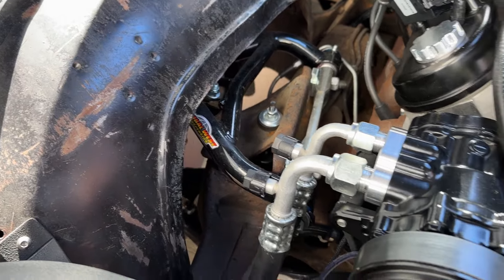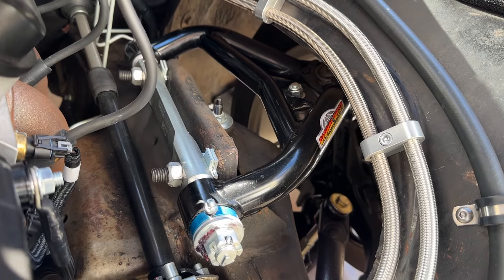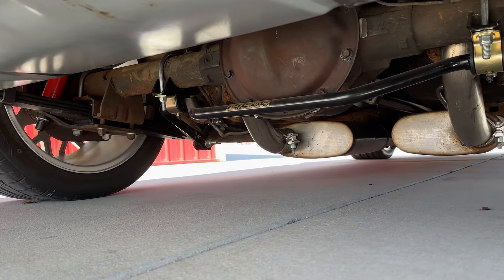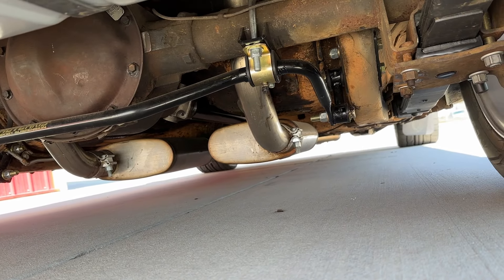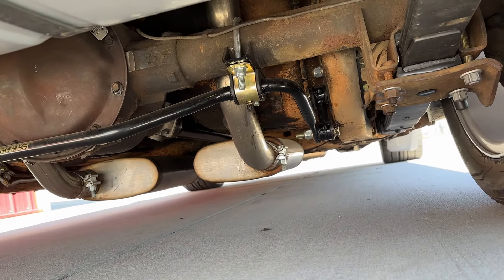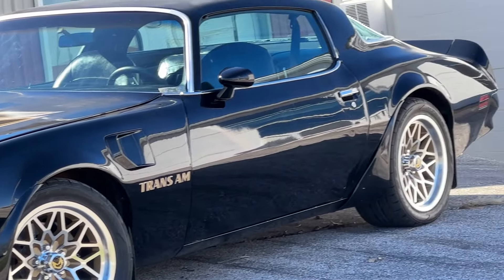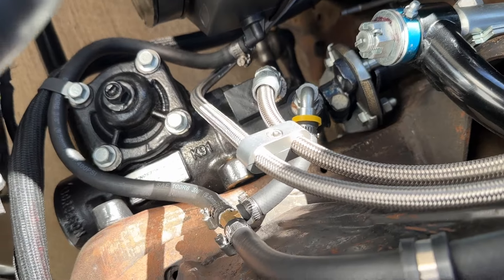For suspension, we chose to use a Global West tubular upper and lower front suspension system — bolt-on stuff with coilover adjustable shocks. The rear still has a leaf spring, but a much better one, along with much better sway bars front and back. All of that adds up to not only a lowered stance, but a much better handling car with increased caster so that it steers straight going down the road.